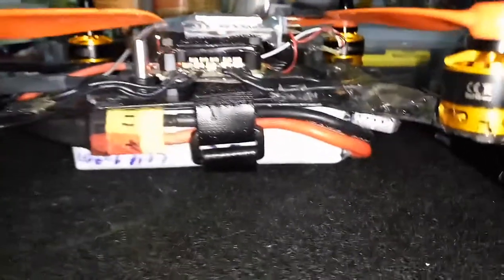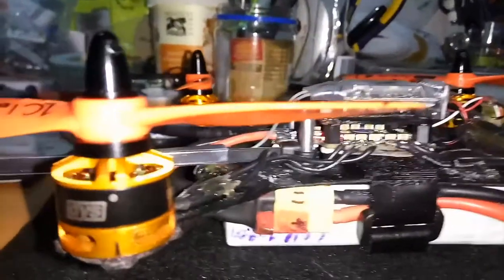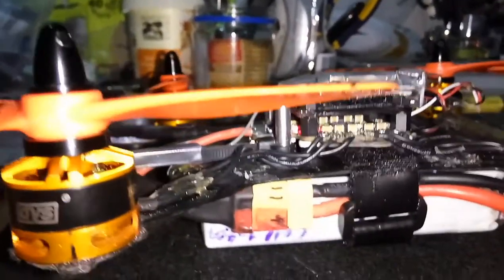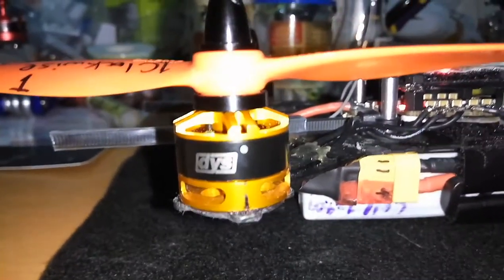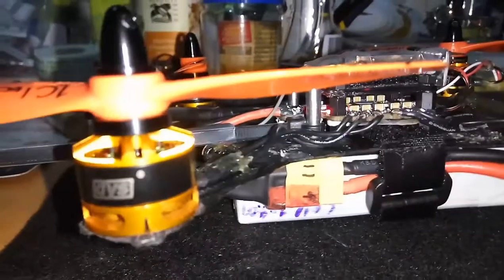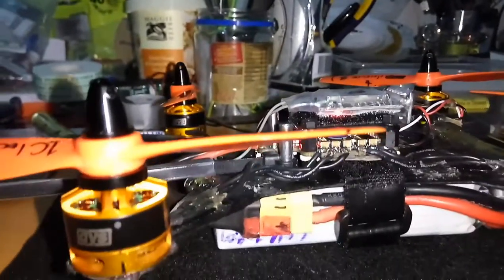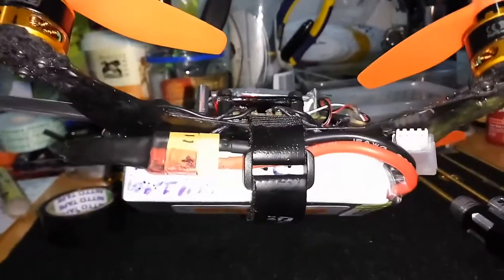Someone said these motors can run on 4S. I tried that and it was just wanting to rip out of my hand — really powerful — but the motors got, in my opinion, too hot. I'd only done about three punch-outs, full throttle with it in my hand, and I thought that's way too hot. I went back to 3S, though I really thought it wouldn't carry the 3S battery — I thought no way, it's too heavy.